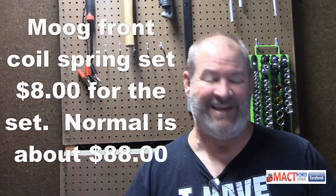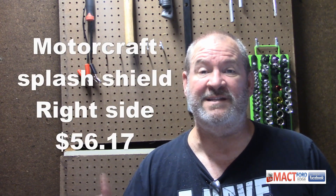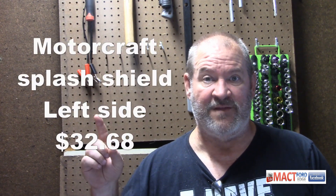I also got a Moog coil spring set. I got lucky and picked them up as an add-on for $8 for the set — I think I saw them on sale for $22 recently, but I've seen them as high as $88, so it varies. Splash shields: needed one for the right side at $56.17, and one for the left side at $32.68. I can't figure out why left and right parts are priced differently, but that's just what it is.